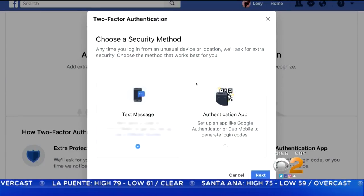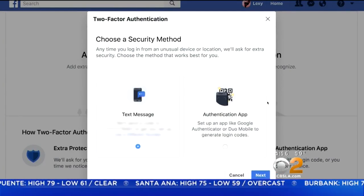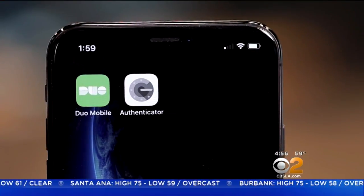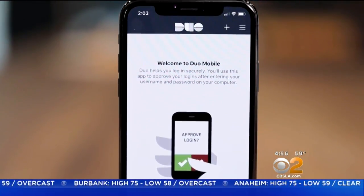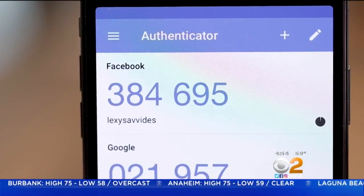Select Get Started and choose to get a code via text message or an authentication app like Google Authenticator or Duo Security. These apps are generally more secure than SMS because text messages can be intercepted.